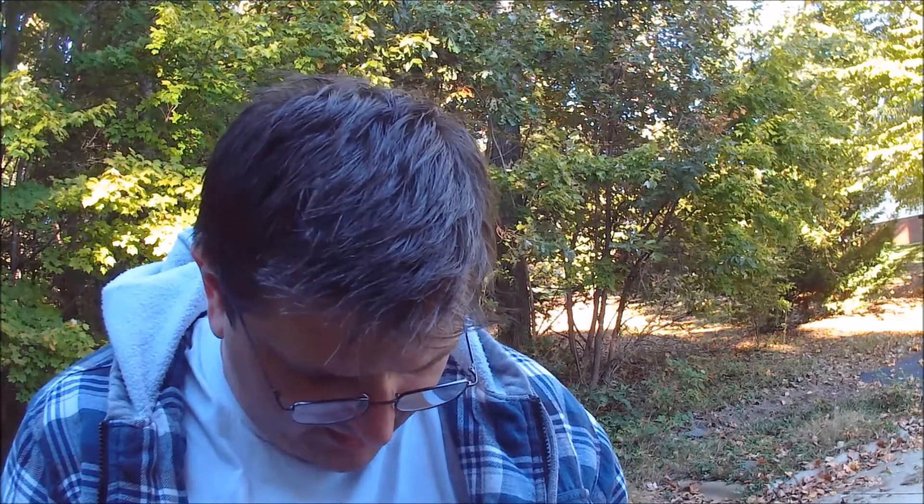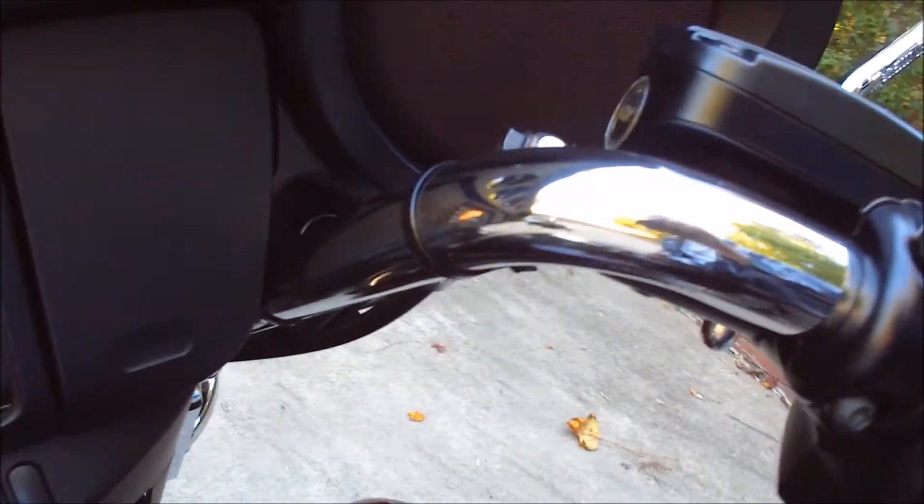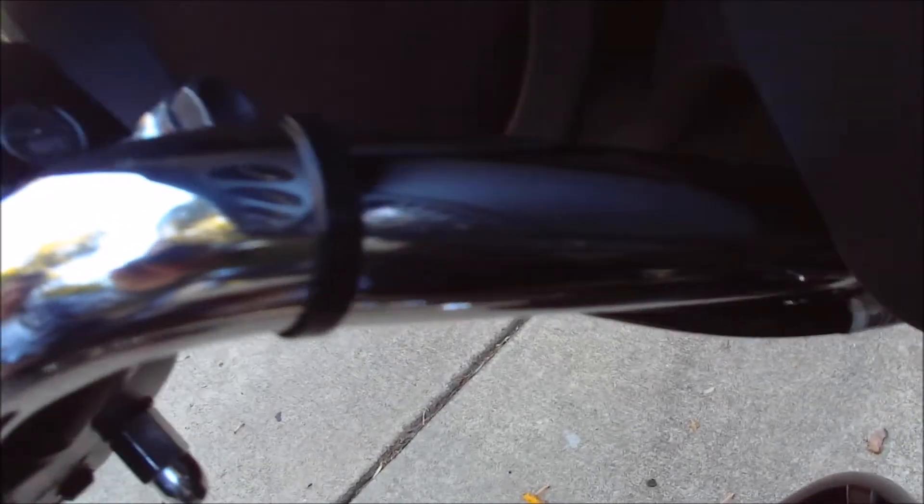Now it's time to place the display on my handlebars. The question is whether it'll fit — there's not a whole lot of real estate up there. The handlebar mount piece goes on there, but the question is how the two pieces meet in the middle.